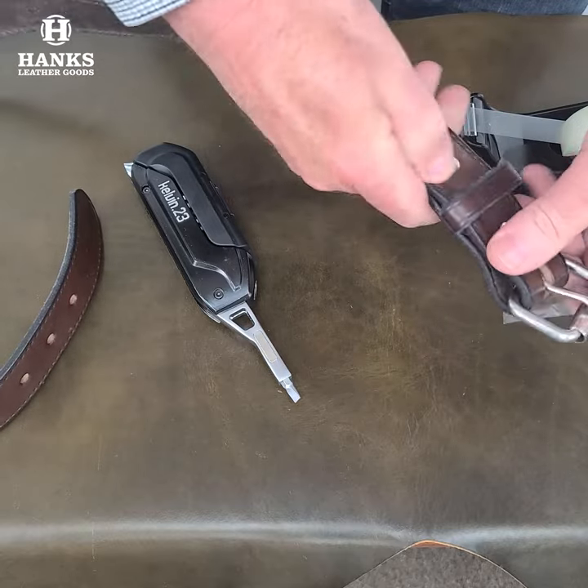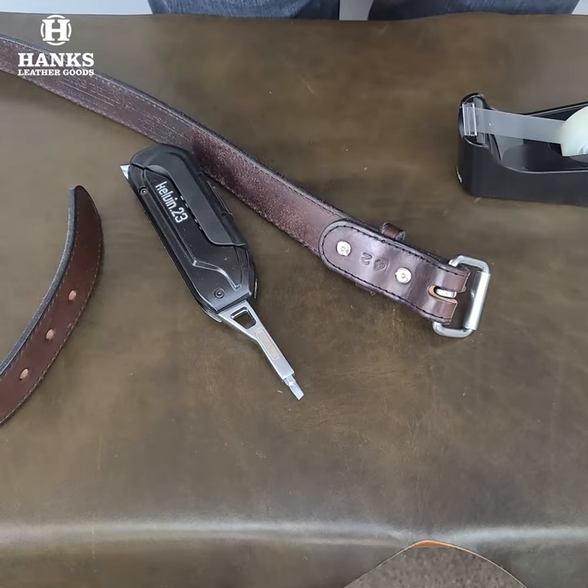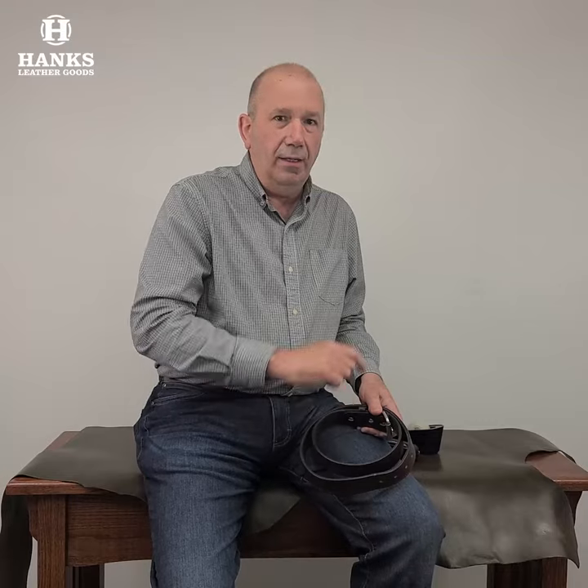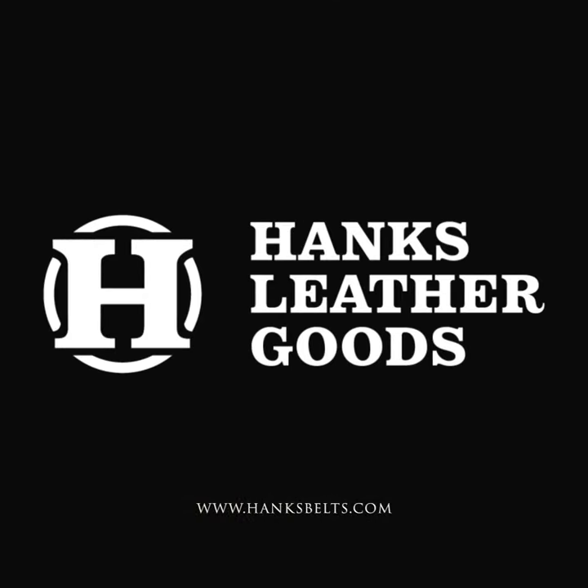So there you go. Hope those couple tips on why we use the Chicago screws, how to get them off, and how to secure them — hope that helps you a bit. Just some tips and tricks on our Chicago screws and why we use them. Hope the video helps you out. Be sure to hit the subscribe button down there and follow this channel for all the great videos I've got coming up. My name is Brian from Hank's Belts. I appreciate you taking a look, and I'll be talking to you again soon. Thank you.